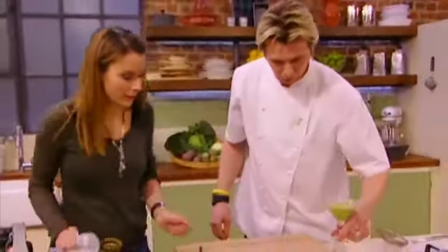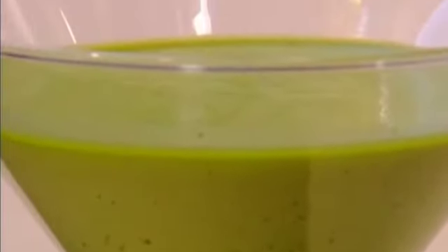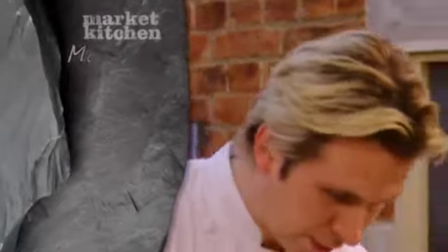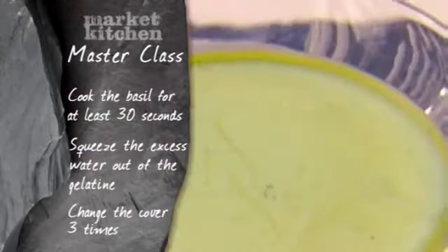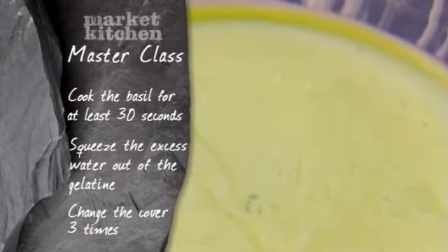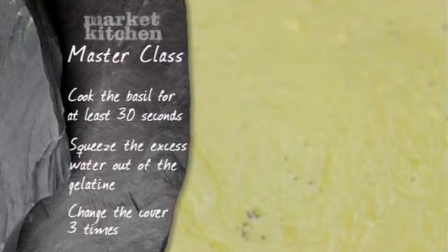That's it — basil panna cotta, straightforward. Gary's tips for the perfect basil panna cotta: cook the basil for over 30 seconds to get the best puree, make sure you squeeze all the excess water out of the gelatine, and when you get the panna cottas in the fridge, change the cling film three times in the first 15 minutes to prevent condensation falling on the dessert.